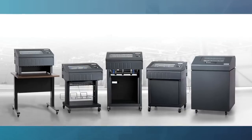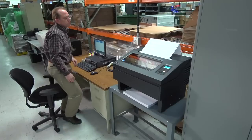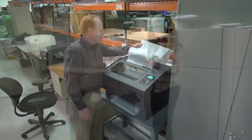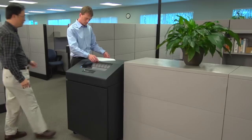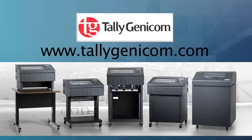The 6800 series is designed to help you save energy, save money, and reduce your carbon footprint while delivering the highest quality line matrix printing performance available. Join us today and realize the benefits the 6800 cartridge line matrix printer series could bring to your business. If you would like to know more, visit taligenicom.com or connect with an authorized Tali Genicom Reseller Partner.